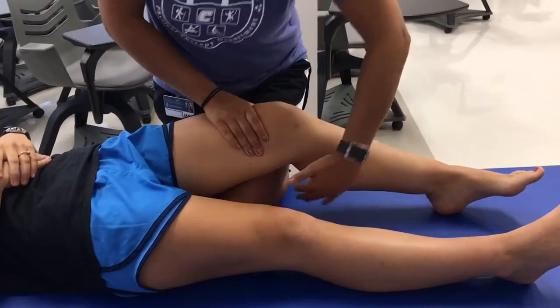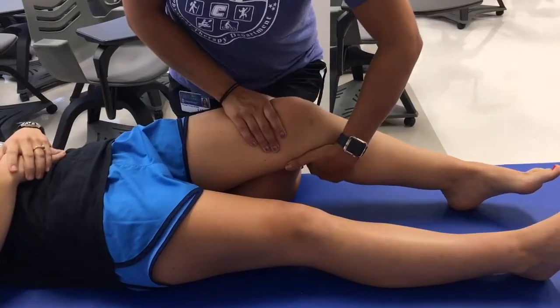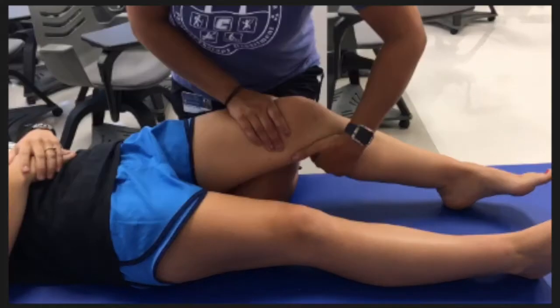A positive test is noticeable laxity compared to the contralateral side. Grade 1 plus is 5 mm of motion, grade 2 plus is 10 mm of motion, and grade 3 plus is more than 15 mm of motion. The end-feel should also be noted. A firm end-feel would be normal, and a soft end-feel would be abnormal. A positive test might indicate an ACL pathology.